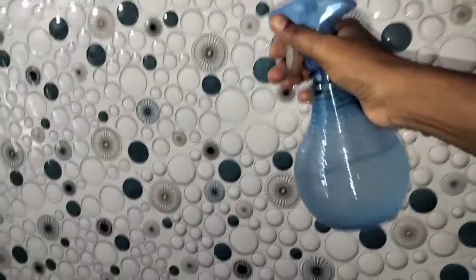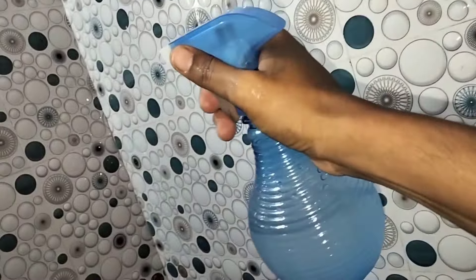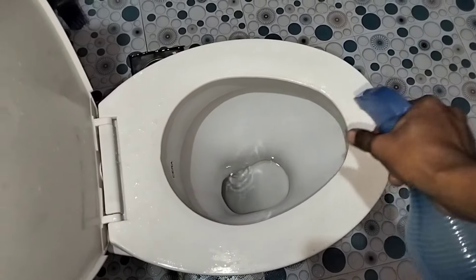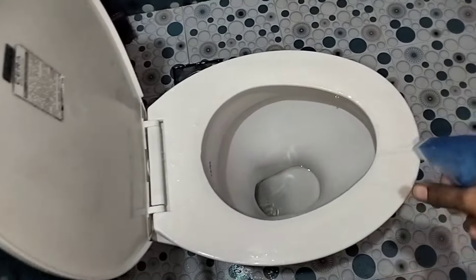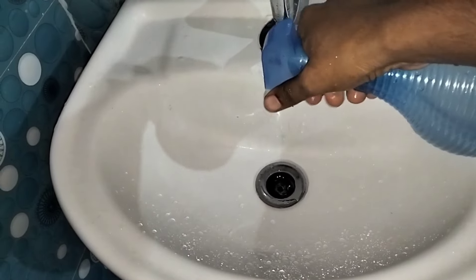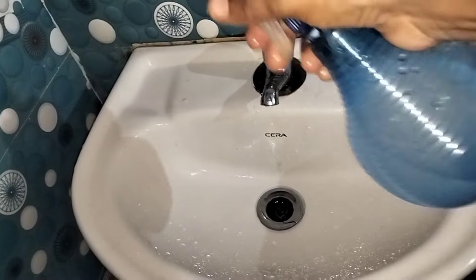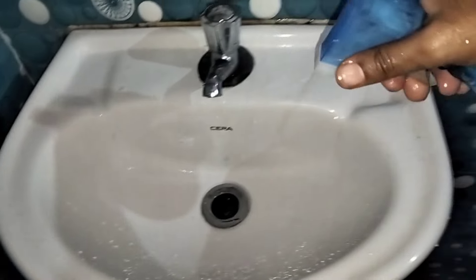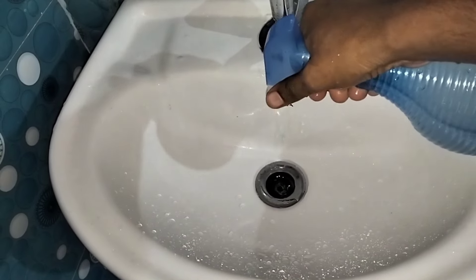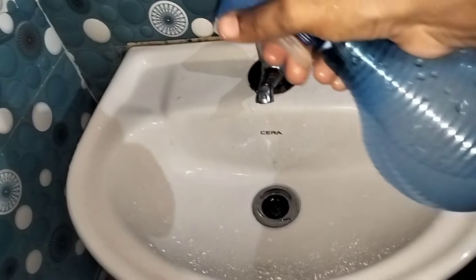We use the spray bottle. We will spray it in the bathroom. Now the bathroom is closed. We are going into the bathroom. We will repeat it in the bathroom, for the wash basin. We spray it in the bathroom and in the rain. We can wash our baking soda and use it in the kitchen. We will do it in the bathroom — try it and open it.